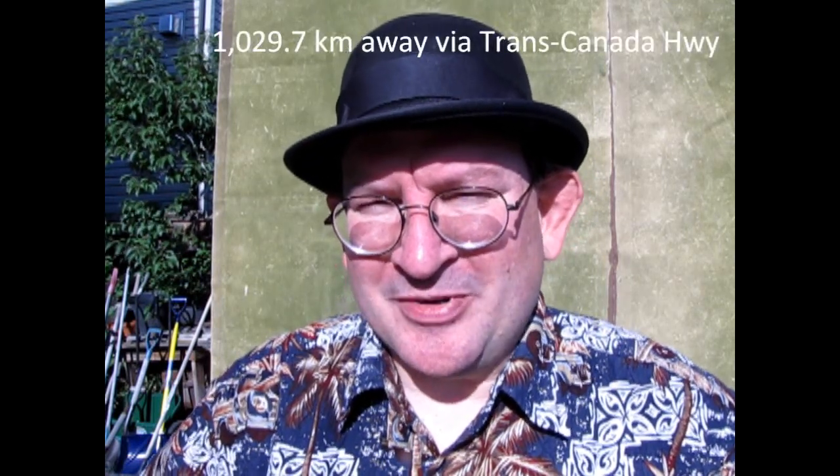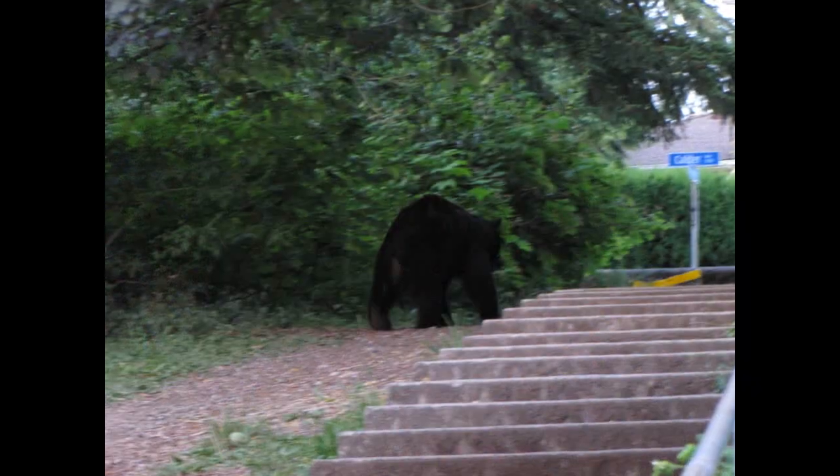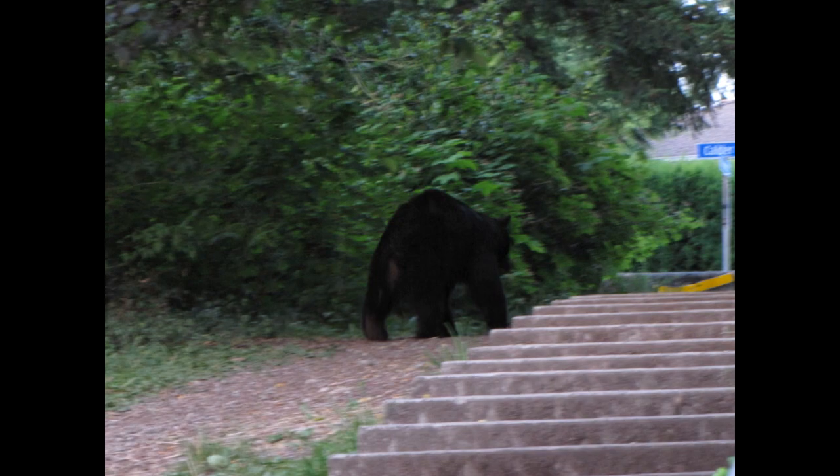Hello once again everybody! How's your summer going? Mine's going pretty good. I got to go back to my family and visit them this summer. I also saw a bear — actually two bears that came within 30 feet of me. It's quite terrifying, but actually it was pretty good. I was pretty calm through the whole ordeal. It was quite amazing.